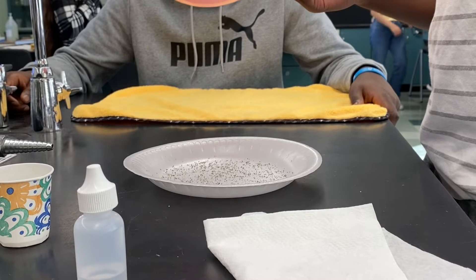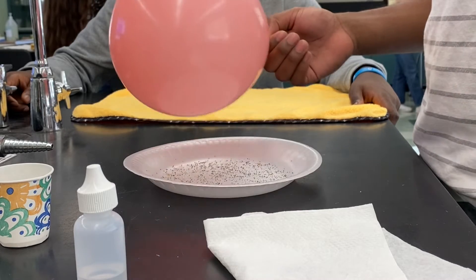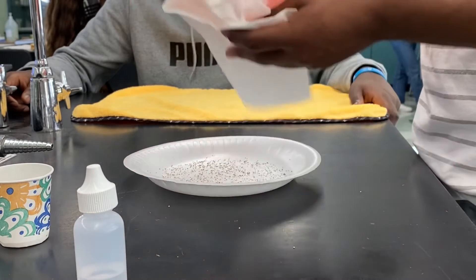Okay class, prove to your group, your partner, that they're both neutral objects. Hover your balloon over the pepper, prove that it's neutral. There should be no sorts of interaction between the neutral balloon and neutral pepper.